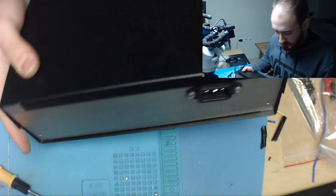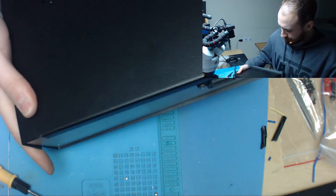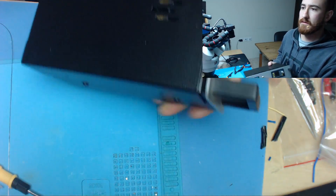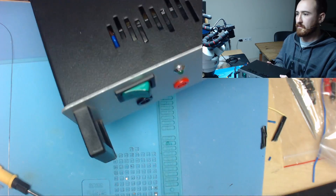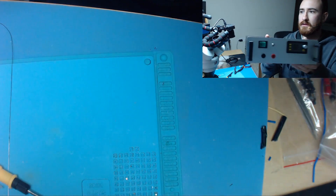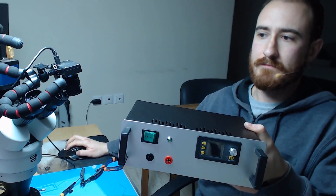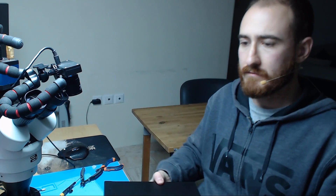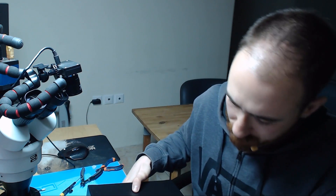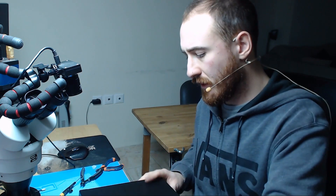This is pretty much ready. This is how it will look at the end. Let me close it properly and I will test it.